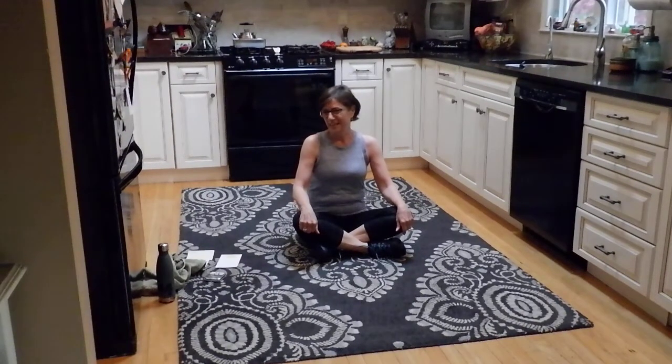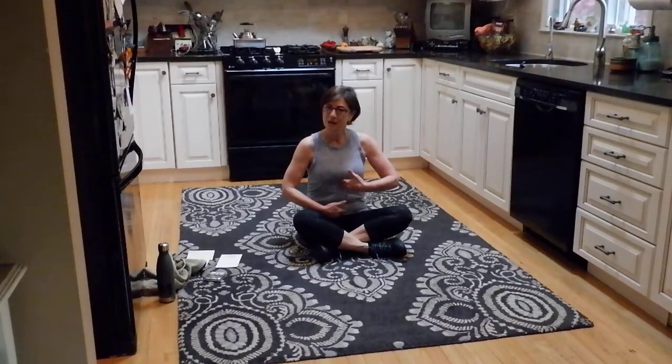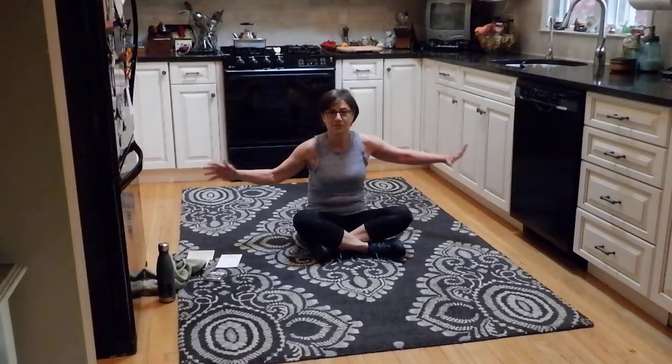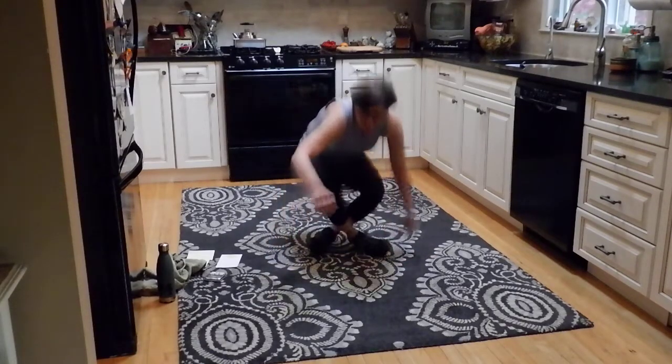Hi fitness family. Today I have a core workout for you. We're going to work on abs top to bottom, do some plank, and throw a little extra stuff in just to mix it up. The whole workout is going to be on your mat, so just give yourself about six feet of room. I'll put the music on and we'll get started.